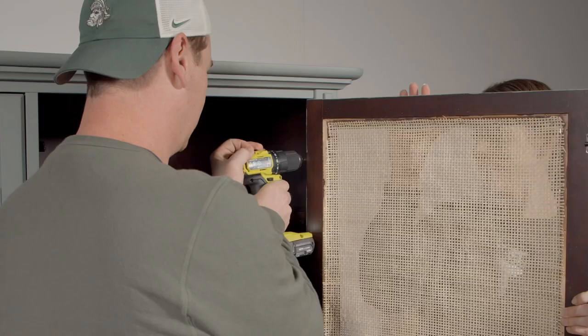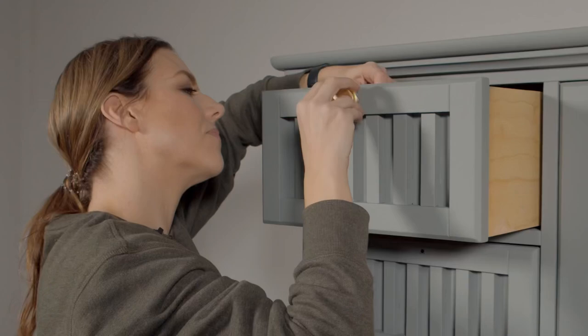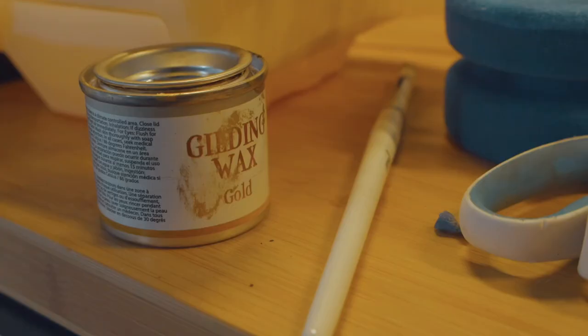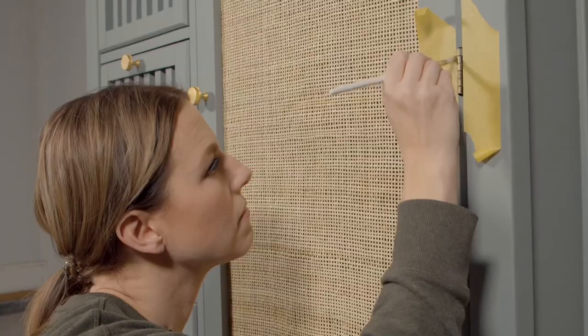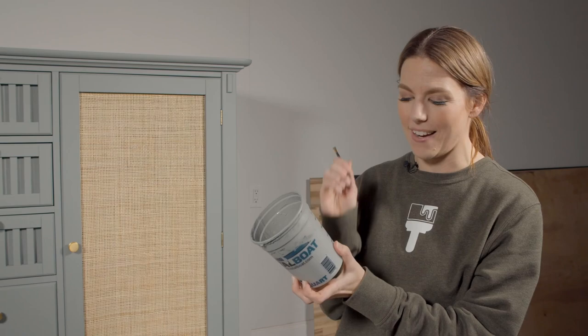I've got my gold gilding wax and I'm going to take a little artist brush and touch up these hinges to make them match my hardware. I always get asked how much paint it takes for a really big piece like this — I made 20 ounces of paint and have about eight ounces left over, so I used 12 ounces on a huge piece like this.